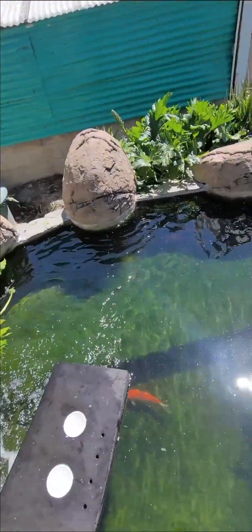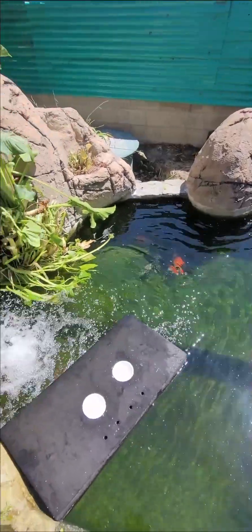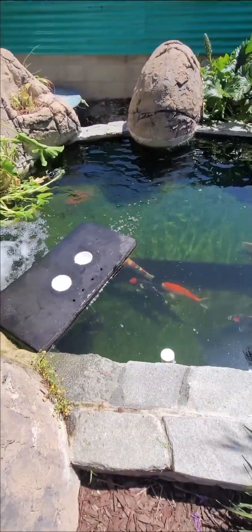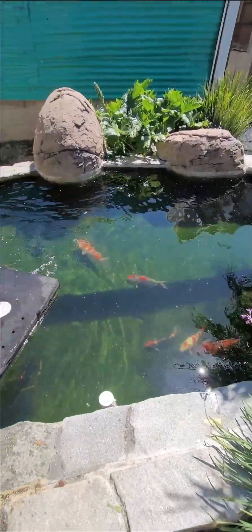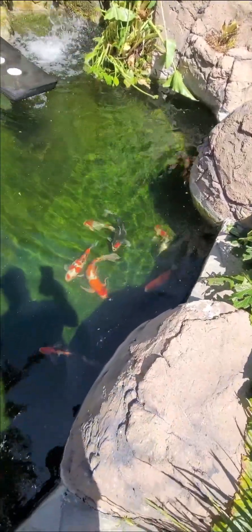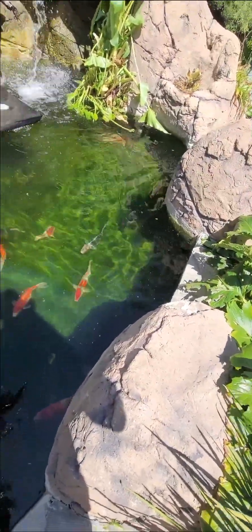I can definitely see how it circulates now — way better circulation. That's on a 40. Oh, big current right there, circulating in the corner there.